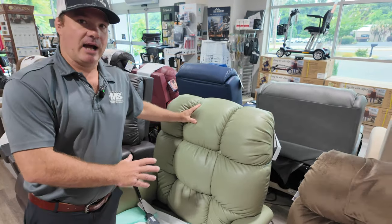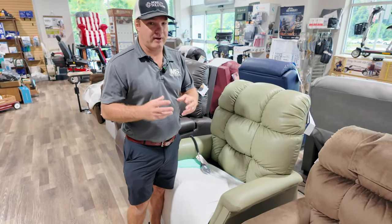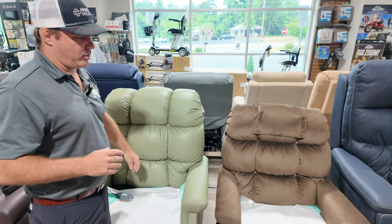Not the best for someone that's highly incontinent like a vinyl would be. I'm not a big vinyl guy because vinyl cracks and stuff, but this won't change colors. And you're going to see this fabric on some other chairs I'm about to point out.